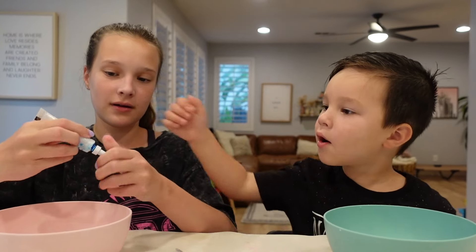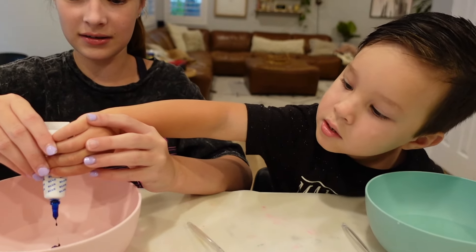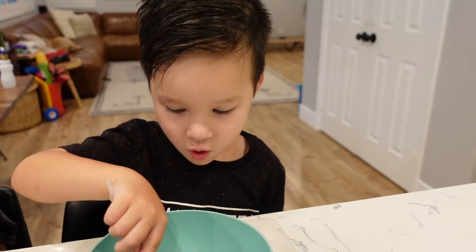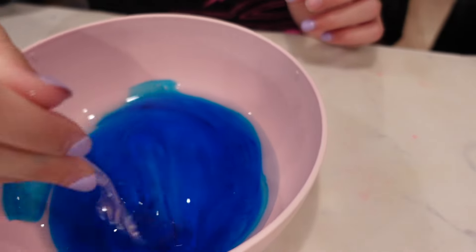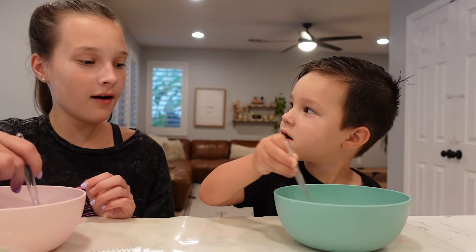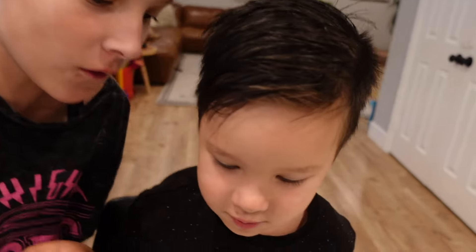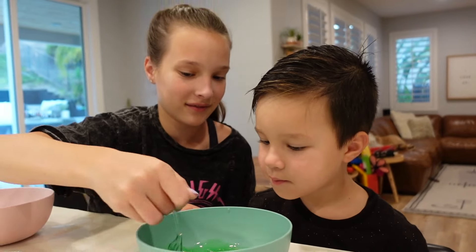You want to help me? Okay, careful — this one's messy. Good job! Now we're gonna mix it in. You're gonna use your fork, ready? Go go go go! We're gonna make it all green. Does that look cool? Are we ready for the next step?